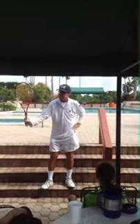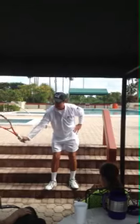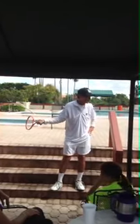The next part, from this position, this is called the outside. My racket's going to the outside. This would be the inside. If your racket goes this way, it's not going to work.